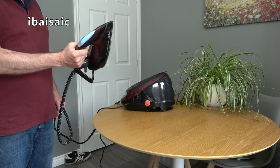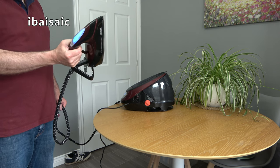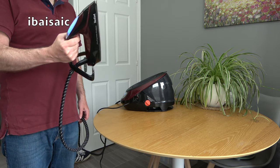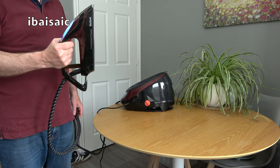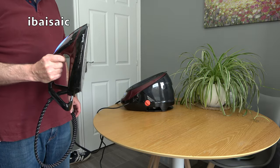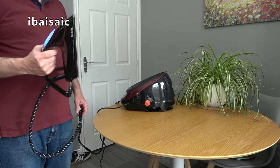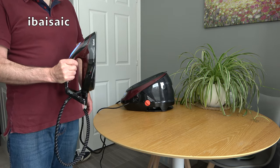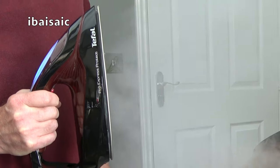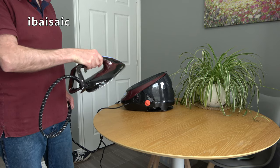Another advantage of a steam generator iron is you can use it to iron vertical fabric. If you've just got new curtains, simply put them on the rail and use the iron as a vertical steamer. You can also steam clothes on a hanger — dresses, shirts, more delicate fabrics — without using an ironing board at all. The instructions do point out: don't try to steam garments while they're being worn by someone. The steam output is quite impressive, so I'd suggest having your extractor fan on or a window open.